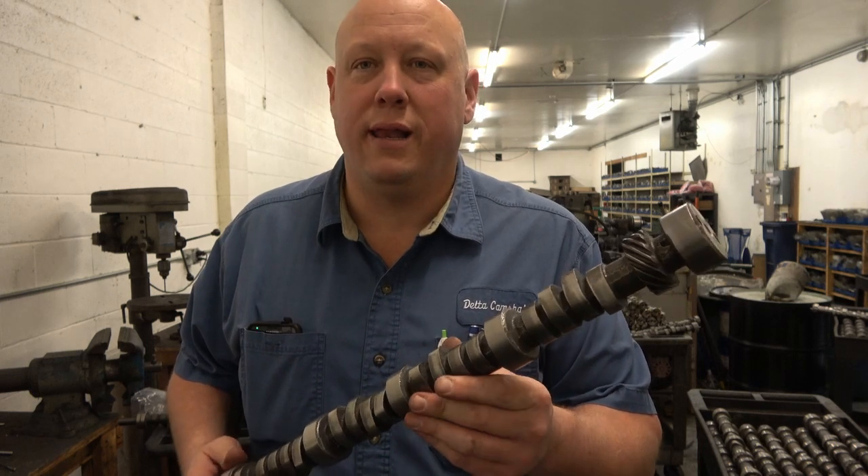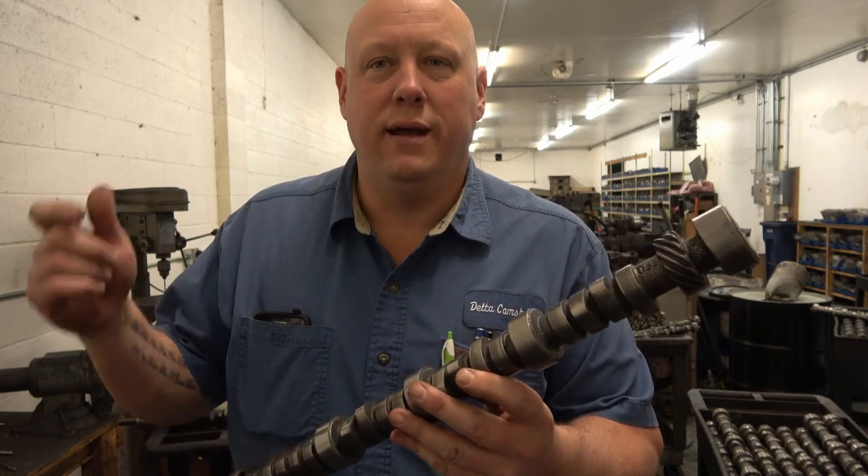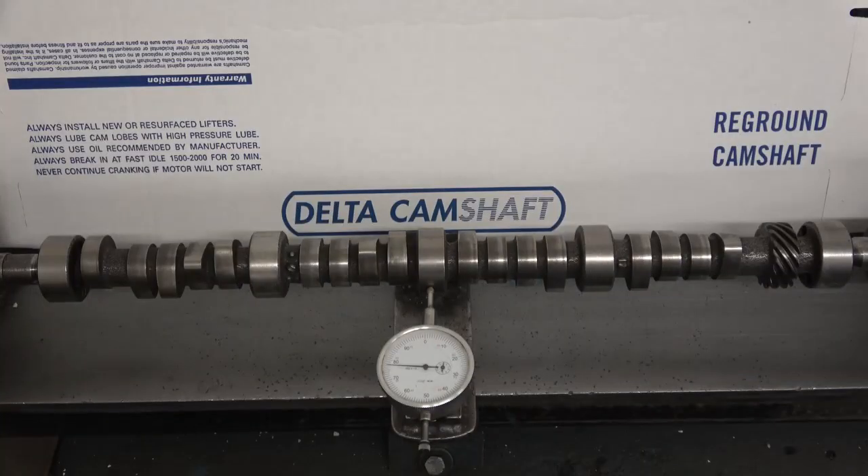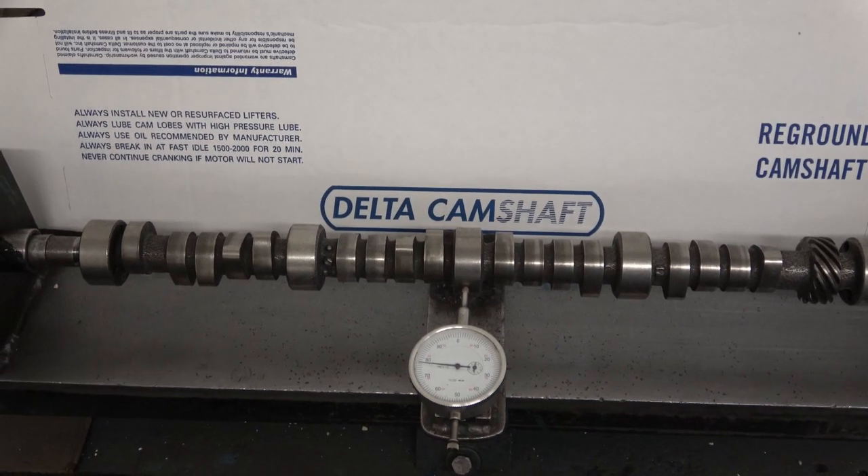Be sure to like the video and subscribe to the channel — there's going to be a lot more informational content coming up. You'll see the small block Chevy is put in centers; it's going to be in centers on the machinery when we're grinding it.